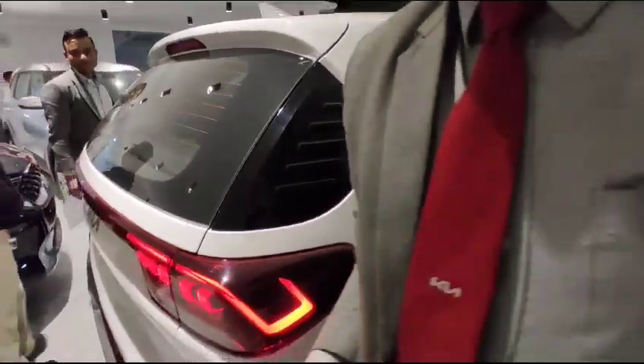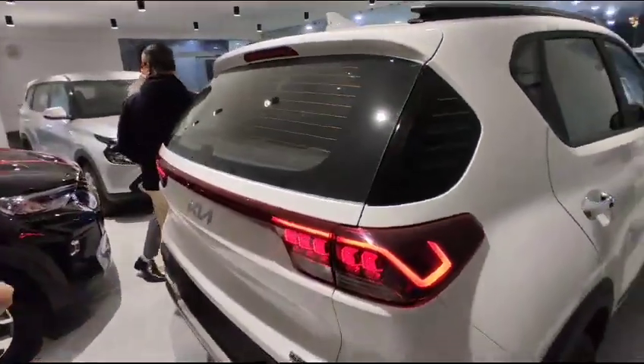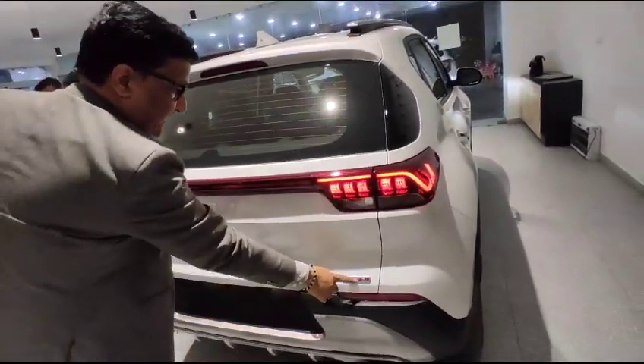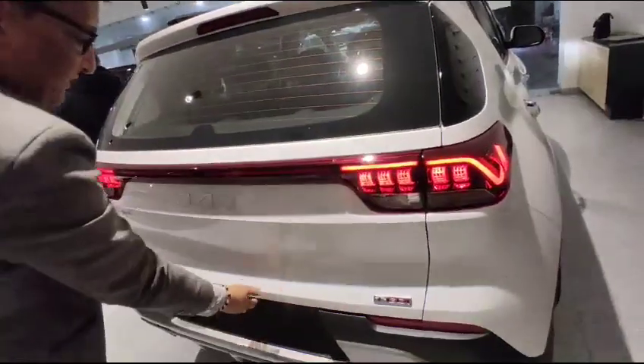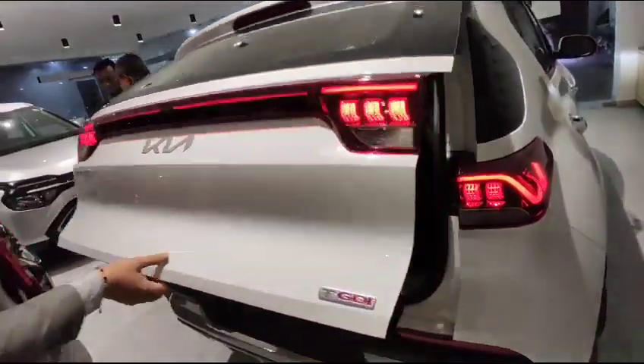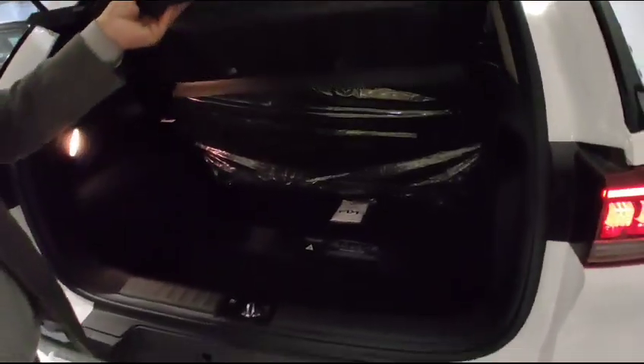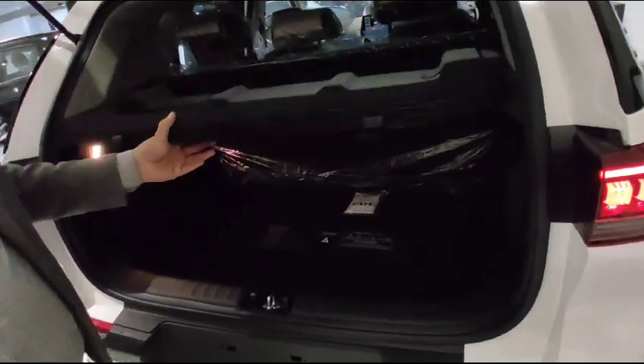Looking at the back, it has a rear fogger and a TGDI 1.0-liter turbocharged engine. The boot space is 393 liters. You can carry a parcel or additional items as needed.